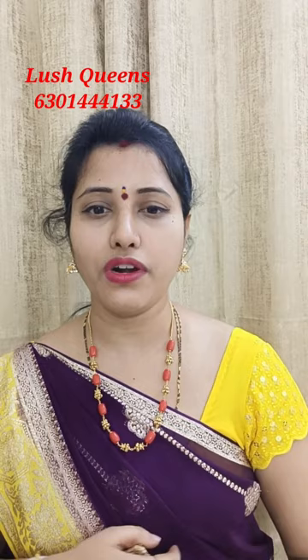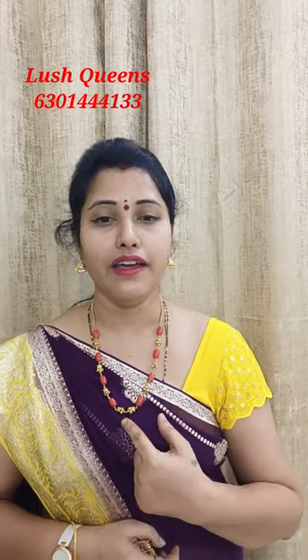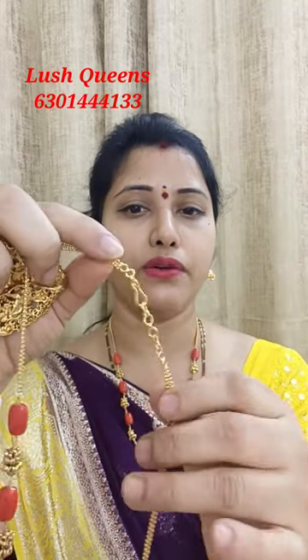I will show you a beautiful coral chain in the middle. We have a regular length of our own design. I will show you a locket and attach to the locket. I will show you a back side chain. I will show you a microplated hook. This is my own making.